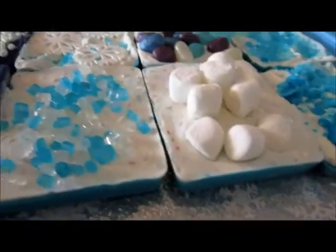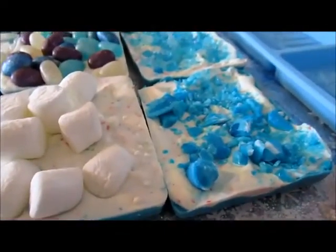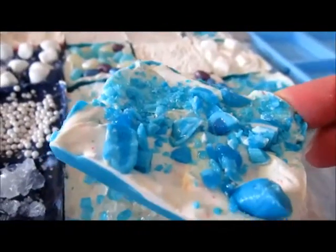And then I made some more blue and white bark candies. This one right here — I think I'm going to try this one — it has the crushed blue candy canes on it, and I think it's so perfect for this time of year.